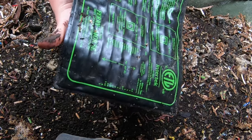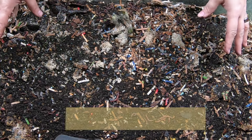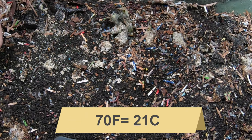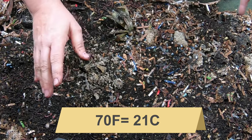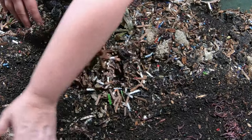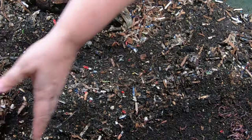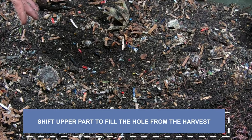Because African Nightcrawlers really cannot take any cold weather — and by cold weather, anything under probably 70 degrees Fahrenheit. I'll go ahead and put the Celsius up there on the screen. Right now, mission number one is to gather up all the old food to one side and then try and knock this down. We just did that harvest, so we need everything to collapse down. There's a little bit of a worm ball there.